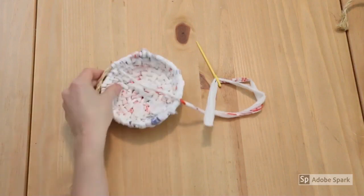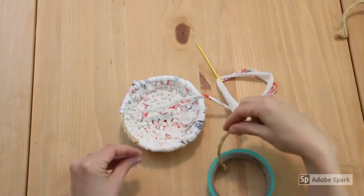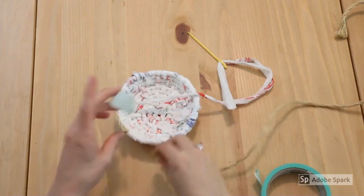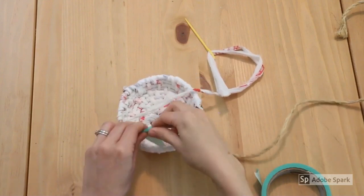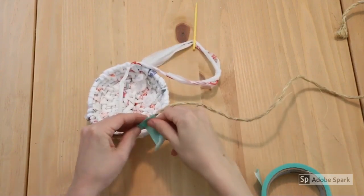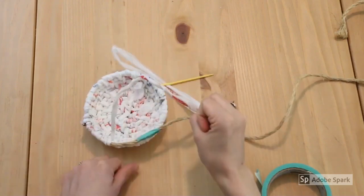If you run out of rope, like I'm about to here, it's really easy to attach more. I just use masking tape — get the end of your new rope and just tape it right on. Get those together and you're good to go. The good thing is it'll just get covered up anyway, so you won't even see it.